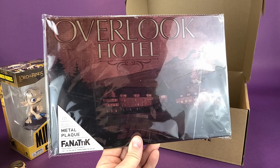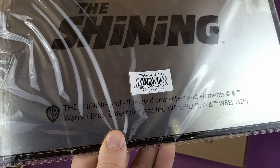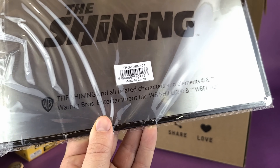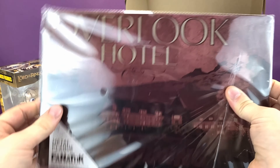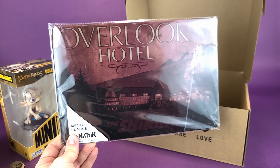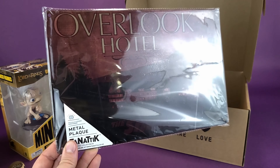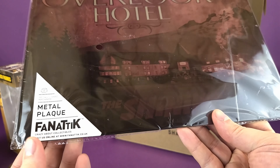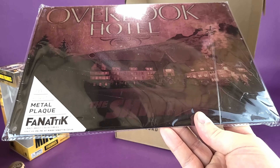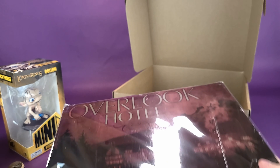The first thing I want to pull out is a MiniCo figure — Lord of the Rings Gollum. That's pretty cool. I have collected MiniCo characters in the past: Batman and Pennywise to name a few, and I've never actually seen a Gollum. Really like the look of that one. I might actually even consider reviewing this guy as a separate video if you guys would like to see that. On the back, the Series 1 characters consist of Gandalf, Frodo, and Gollum. I can't tell you if that's the entire series or just wave one. But nonetheless, really happy to get that.